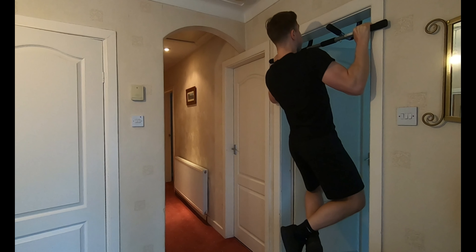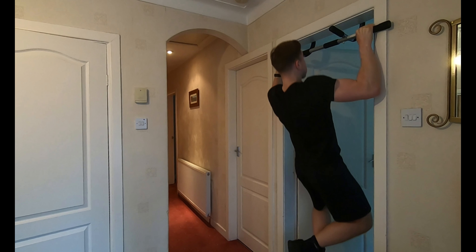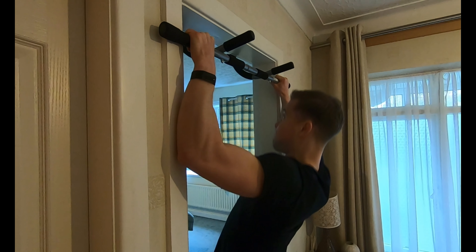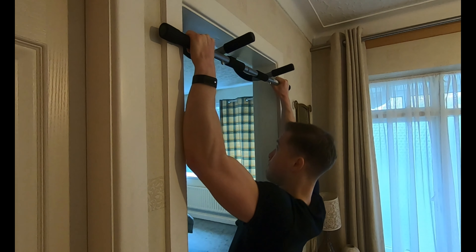One of the first exercises I've been using to strengthen my back is the wide grip pull-up. You want to push your chest out, allow your body to drop down, and try to control the reps. You're going to feel it just under your armpit, targeting your back. This is really going to bring out the width in your back and help you get that V-shape.